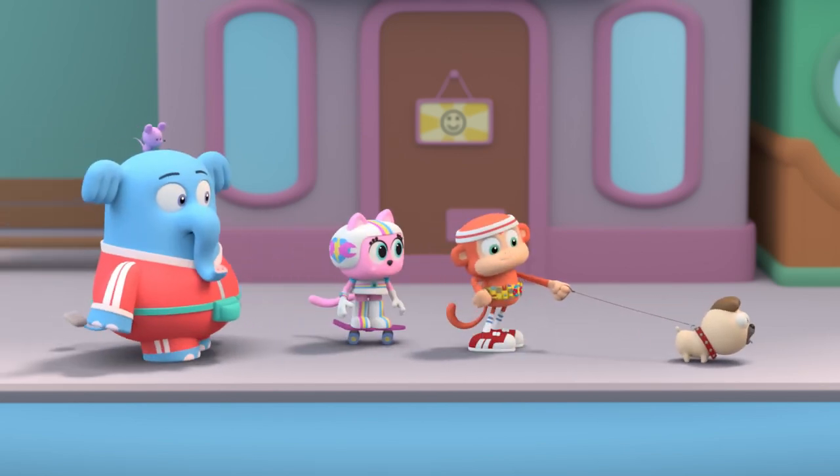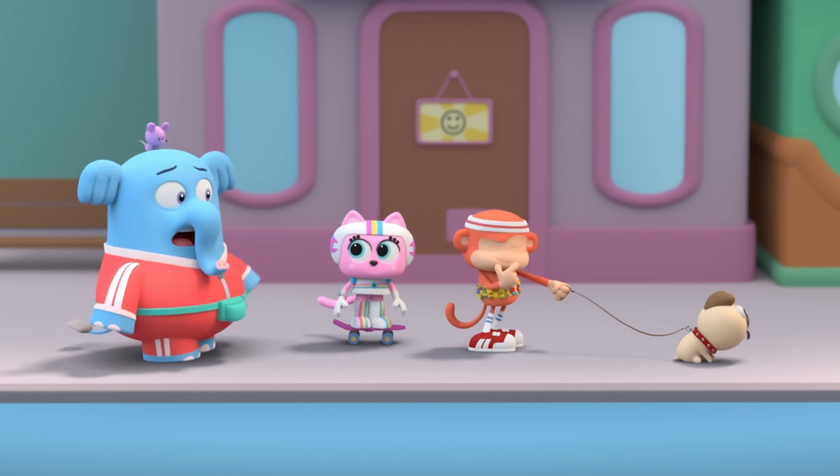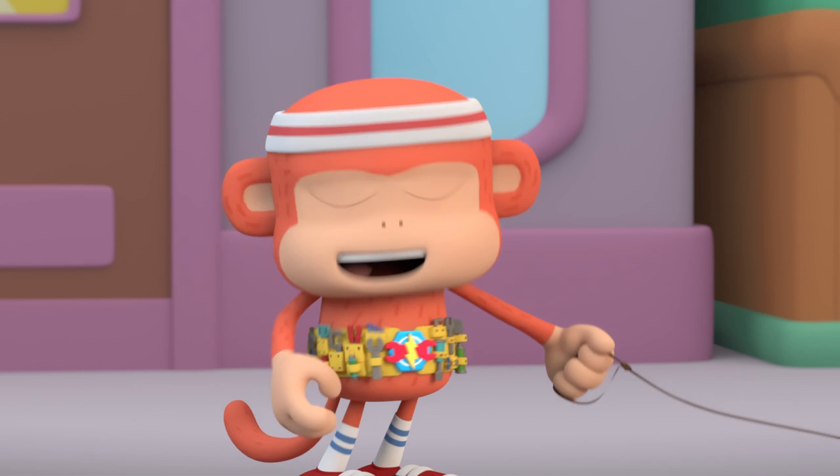What is the matter with this leash? Maybe the leash's material is too slippery, and that's why Bernie can wiggle out of it. Try a different material. Great idea.